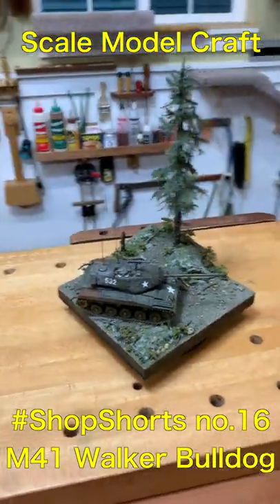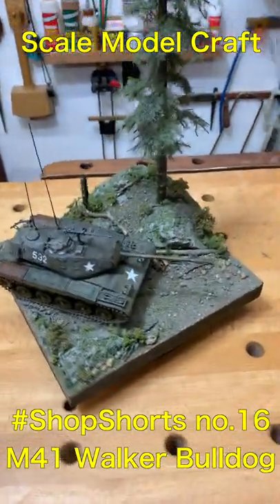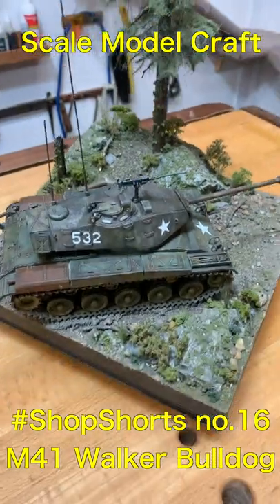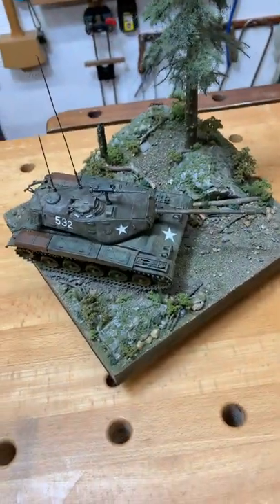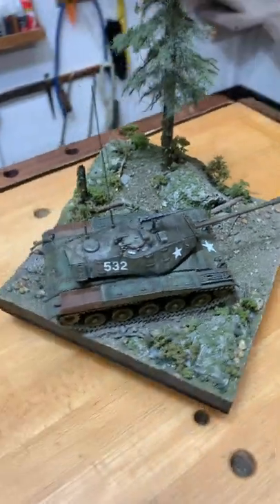Welcome to Shop Shorts. Today we're looking at a little diorama, or a little display — a vignette. I don't know what the heck you call it. It's just a base that I made for my M41 Walker Bulldog.